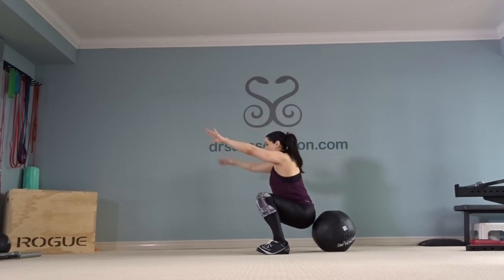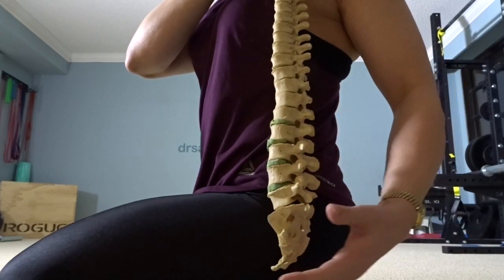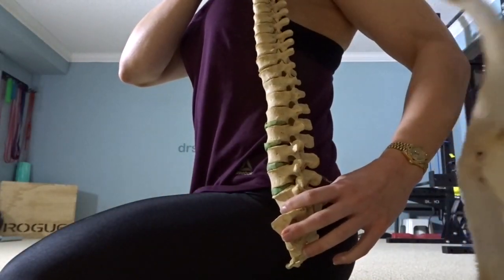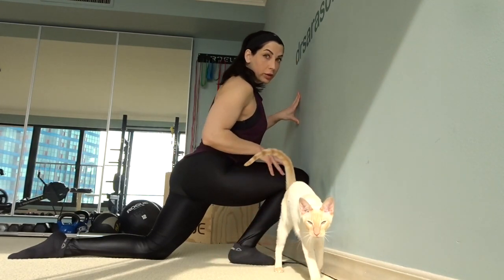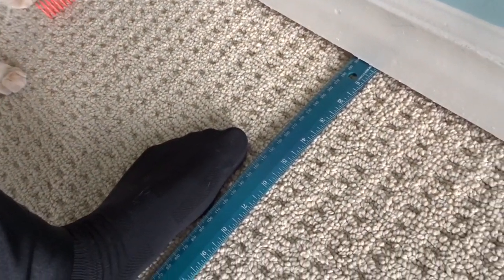Make sure you don't lean forward — I've got a spine here and a pelvis, and a cat causing your butt wink. You don't want the heel of your ankle to lift up. You can see how I've set up the ruler against the wall.